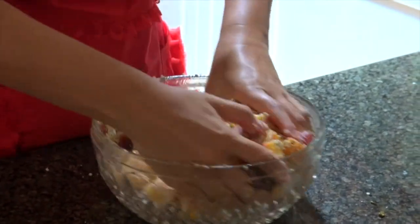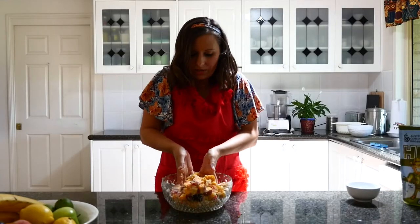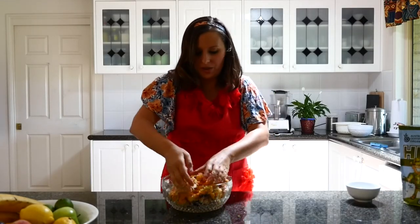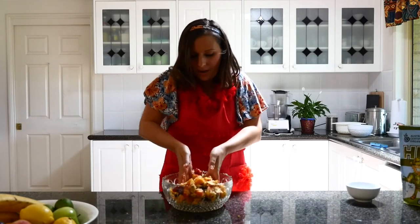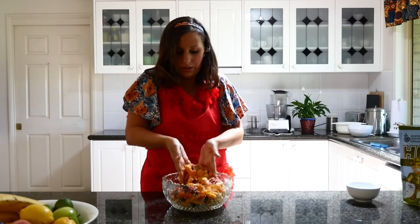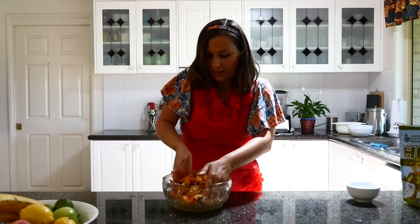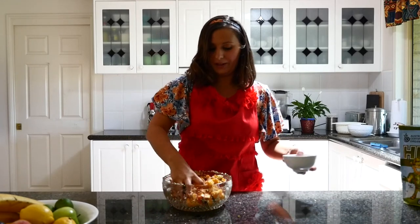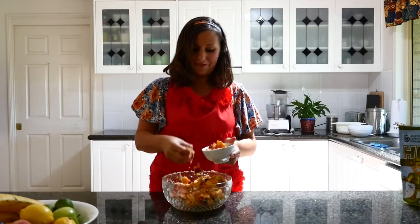You can have this for breakfast or any time of day. I find at this time of year when it's quite hot, this is a really good thing to have as a small meal for lunch or dinner. I hope you like it — it's really easy. I'm just going to give some to my lovely film person, editor Cam.